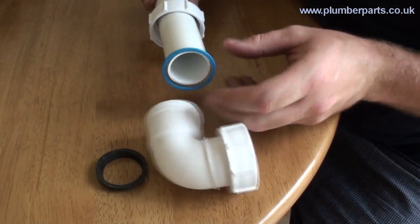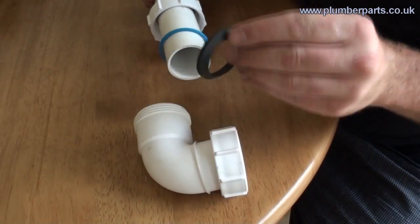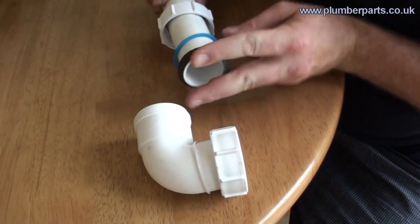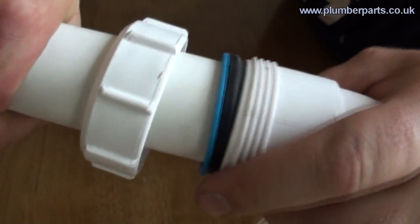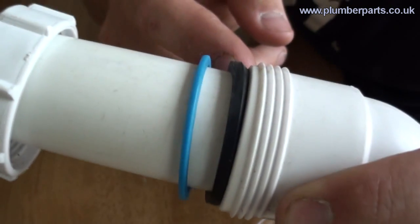These can be either blue or red coloured. The idea of this is that as the nut turns round, if it was just going onto the tapered rubber seal, it would just pull it up and would never tighten up properly. The tapered rubber seal goes on and then you push it all together, making sure the pipe goes fully home and that your tapered rubber seal is happily seated down within the fitting.